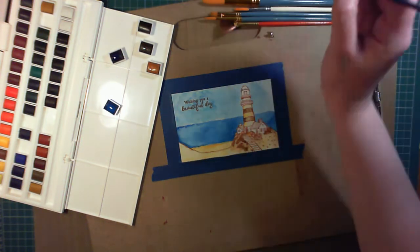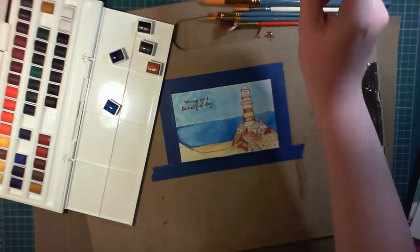To apply some more intense shadows and some darker details, the colour I'm using is Van Dyke Brown.